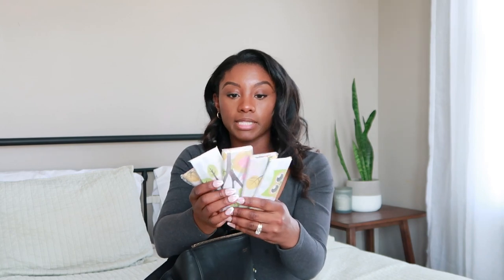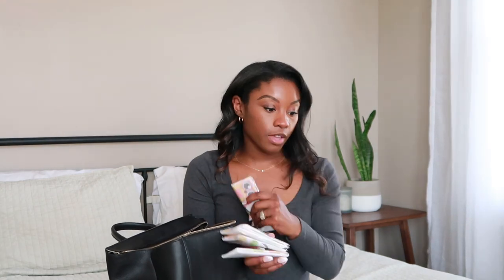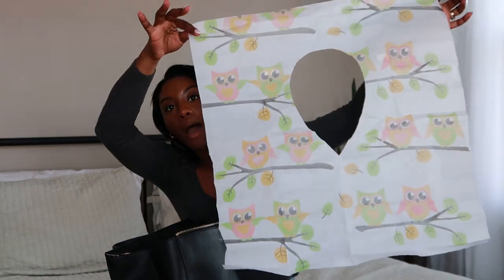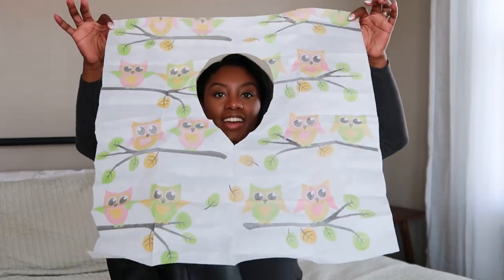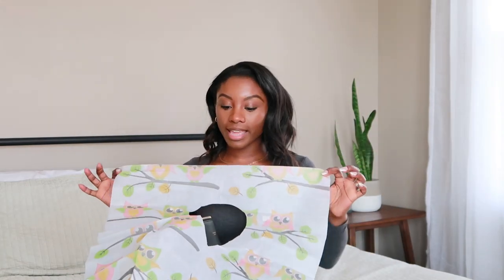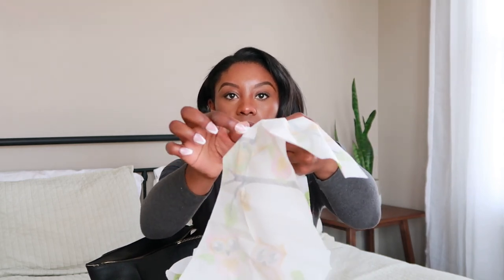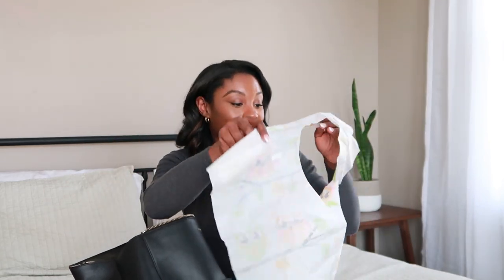These are seat covers — super huge ones I got from Amazon. Look how big they are! You just sit them on the toilet. On the back they have little sticker pieces — you peel it off and it sticks onto the seat so it won't move. It goes all the way down. So if they're holding on to the toilet trying not to fall, it's going to cover the whole toilet.